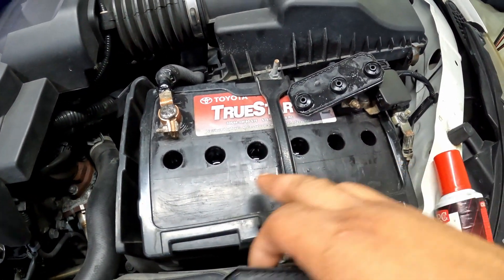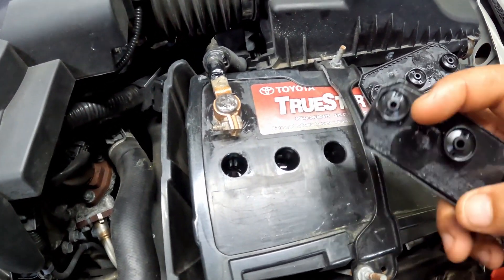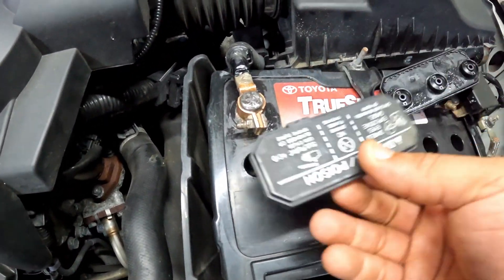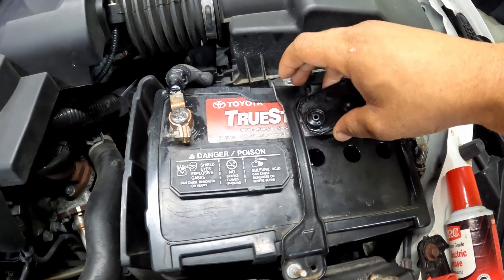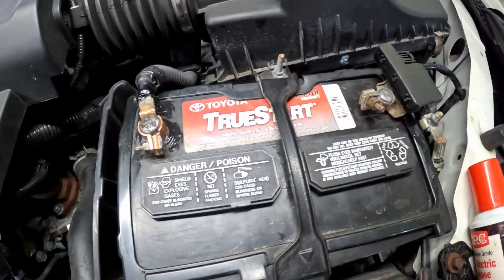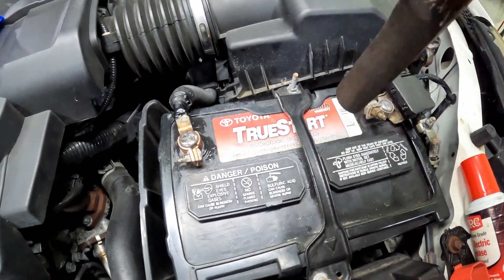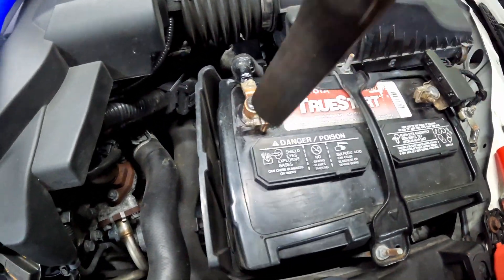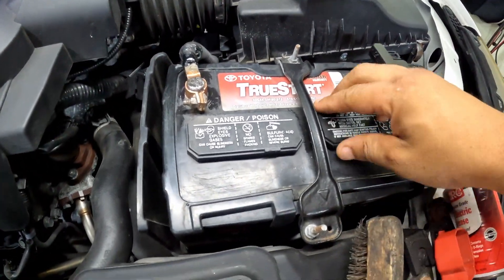Once you add the distilled water you can put these caps back on. As you can see, you've got six cells, so it's a 12-volt battery — two volts per cell. You want to make sure each cell is doing what it's supposed to do. Tap them in. I was just driving this car so the battery was already charged up, so I don't have to recharge it, but you want to have a good charged battery before you do this.